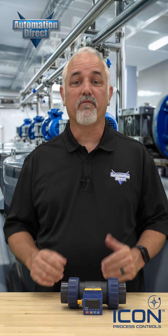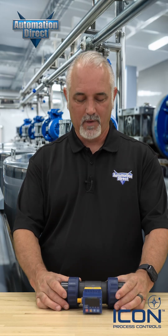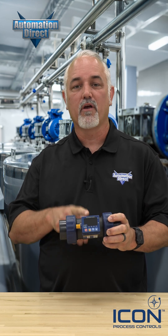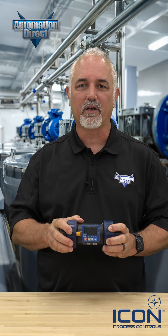Are you looking for a reliable device to measure liquid flow rate? AutomationDirect offers ICON paddle wheel flow meters for your process controls application.